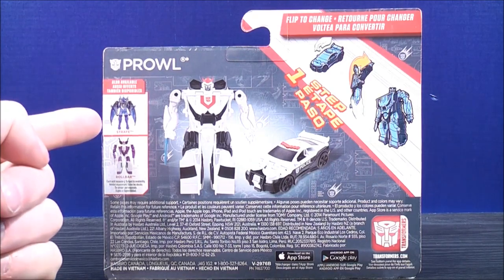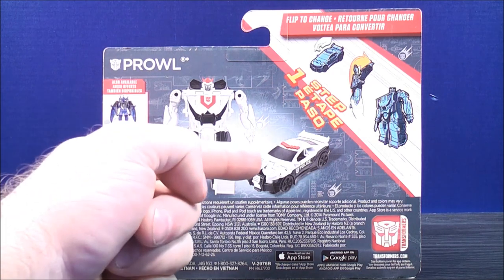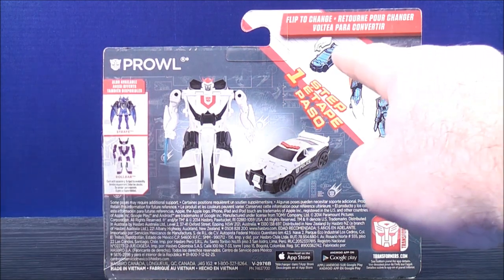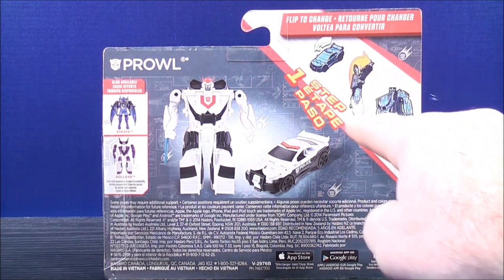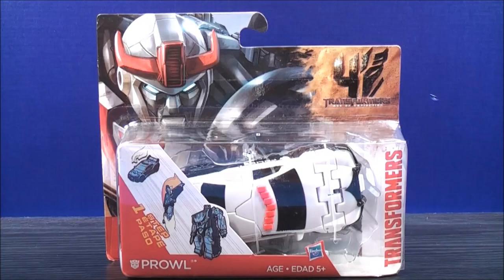So on the back, here it says also available: Strafe and Roll Bar. Here you see Prowl in his robot mode and his police car mode. Up here it says 'flip to change,' and here it's showing you the One-Step. I think that about does it for the box. Without further ado, let's get the One-Step Prowl out of here and see what he's all about.